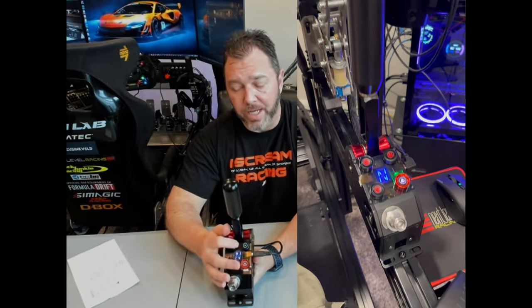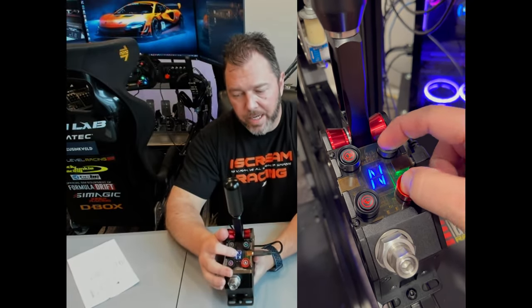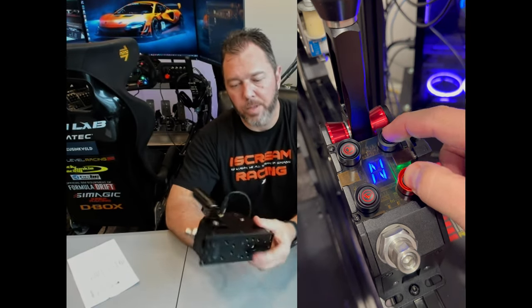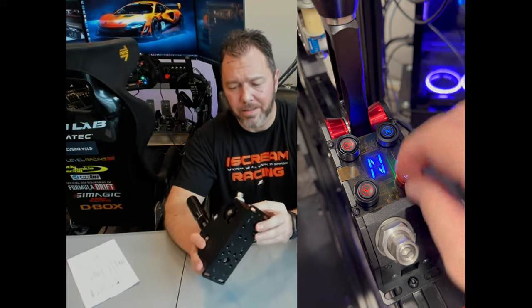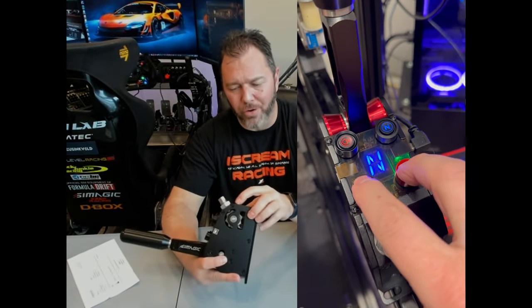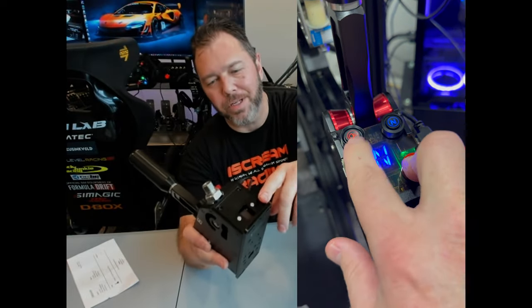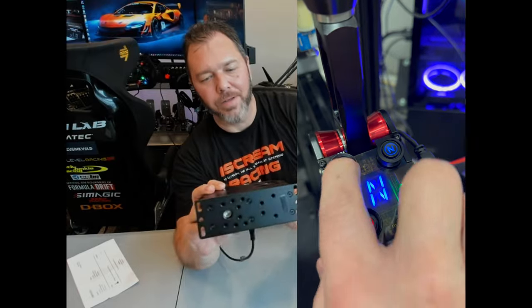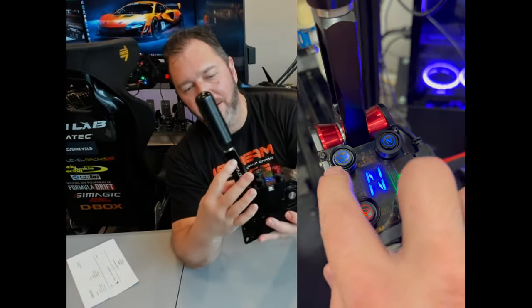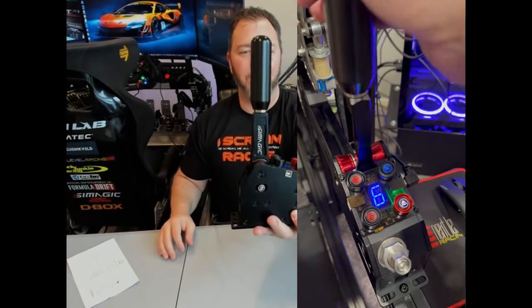You can use that settings button to change the configurations on the others. Built-in LED indicator, and as you can see it's all CNC aluminum machined. The thing is beautiful — very nice meticulous straight edges. It just looks really nice.